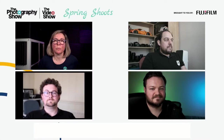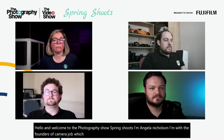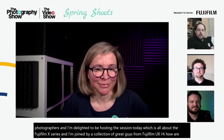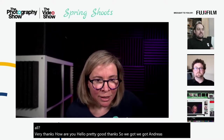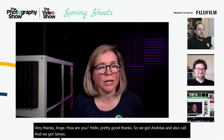Hello and welcome to the Photography Show Spring Shoots. I'm Angela Nicholson, one of the founders of Camera Jabber, a website for photographers with reviews, news, tips and techniques. I'm also the founder of She Clicks, a community for female photographers. I'm delighted to be hosting this session about the Fujifilm X series, joined by a collection of great guys from Fujifilm UK.